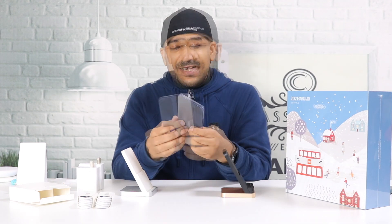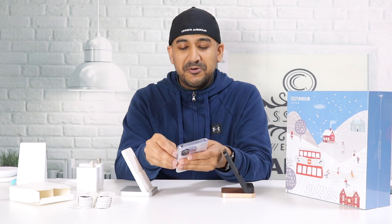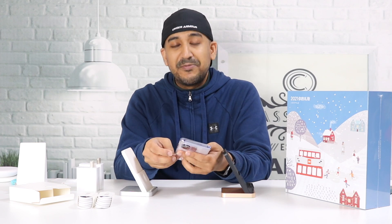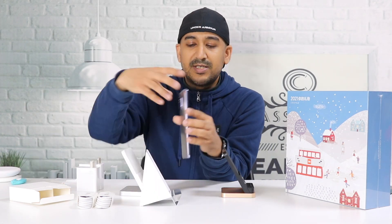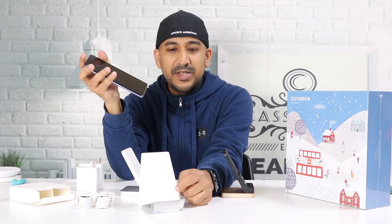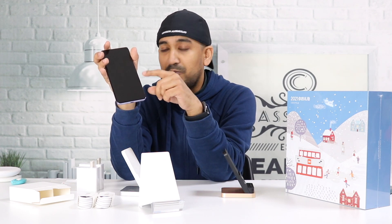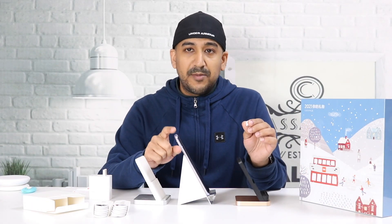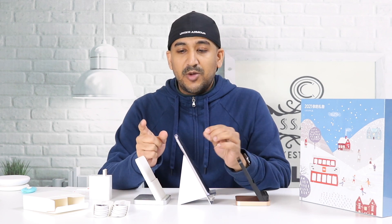Time goes fast — I feel like only a few days ago I unwrapped the Mi 10 Ultra. It went Mi 10, then Mi 10 Pro, then Mi 10 Ultra, and now we have Mi 11, Mi 11 Pro, Mi 11 Ultra. Every single curve and corner of this charger feels like it was designed specifically for this Mi 11 series smartphone.